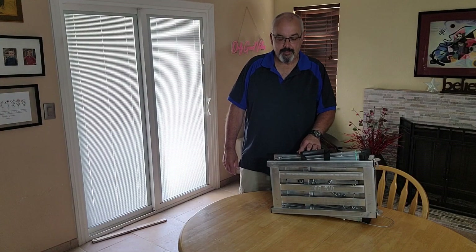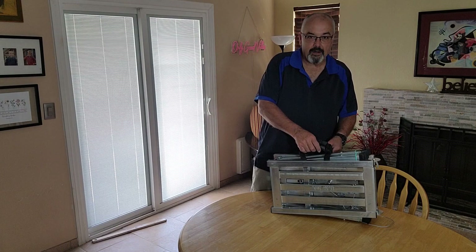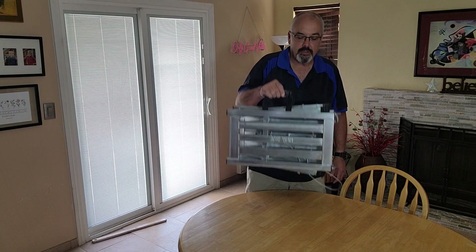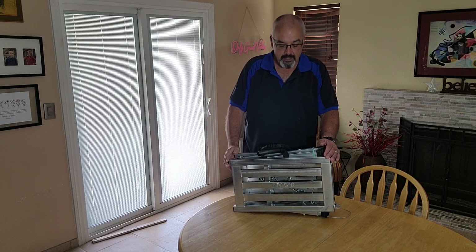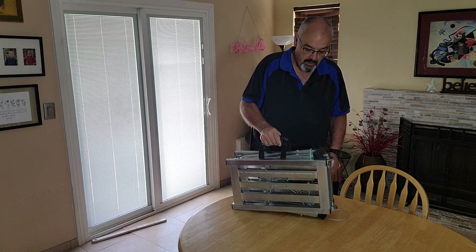Hey everybody, Scott here. Today I thought we'd talk about this adjustable foldable metalwork platform. This is made out of one millimeter alloy steel and it only weighs 13 pounds, which is really nice to be able to carry it around. It folds up into this small 6x19 package, which makes it very nice for storage when you have it in your truck or anywhere else.